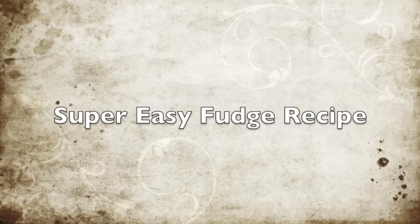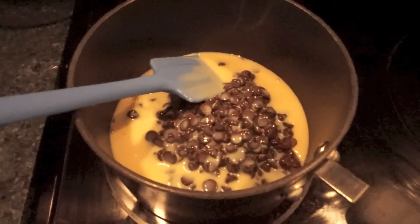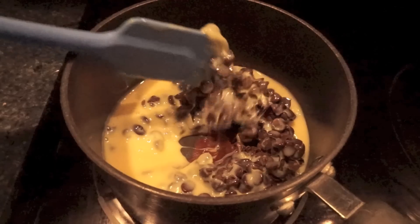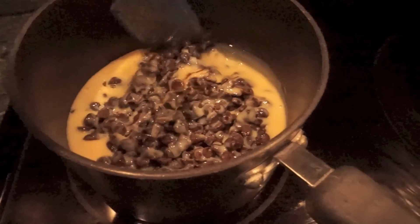Hi everyone, it's Samantha and today I have a super simple fudge recipe. This is dark chocolate fudge and it really only includes three ingredients. I got the original idea from a three ingredient white chocolate fudge that I saw on Pinterest — I'll link it down below so you can definitely check that out.